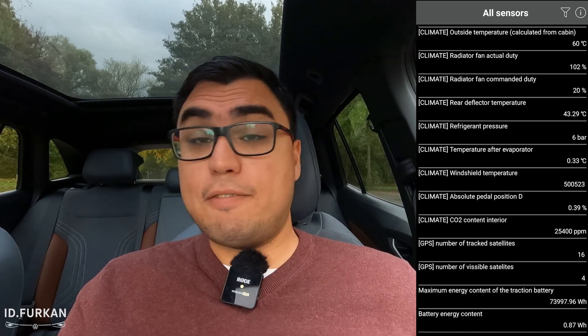After it's done loading 300 elements you will see the second list. In my case, with 21,500 kilometers — around 13,500 miles — I have a capacity of 73,979.96 watt-hour. So in short, 74 kilowatt-hour battery capacity.